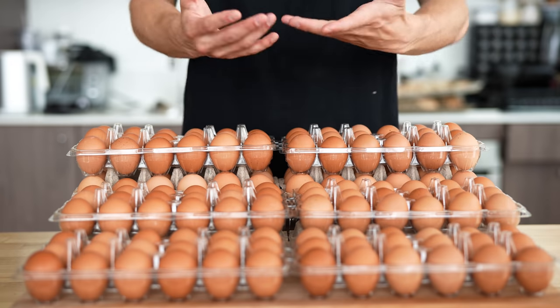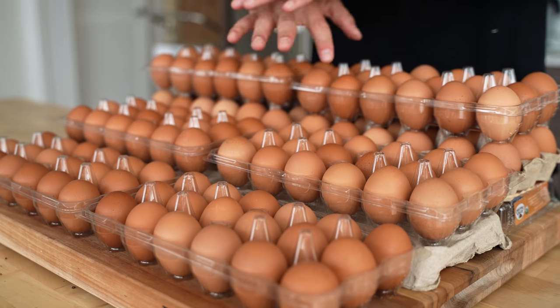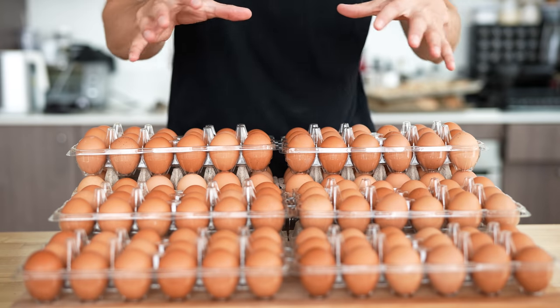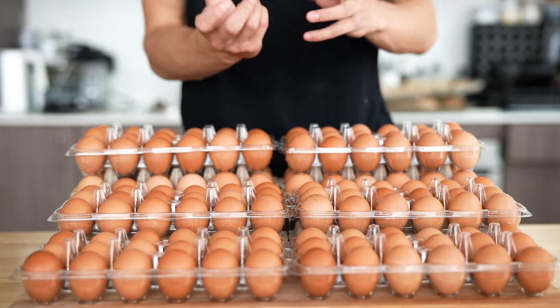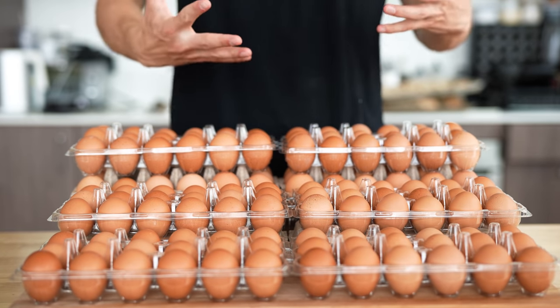This right here is what I'm going to call my egg palace. Most of you have probably never seen this many eggs. This is probably around 150 eggs — I didn't count exactly. I just wanted to give myself a little bit of buffer room if I break a few yolks on the way.